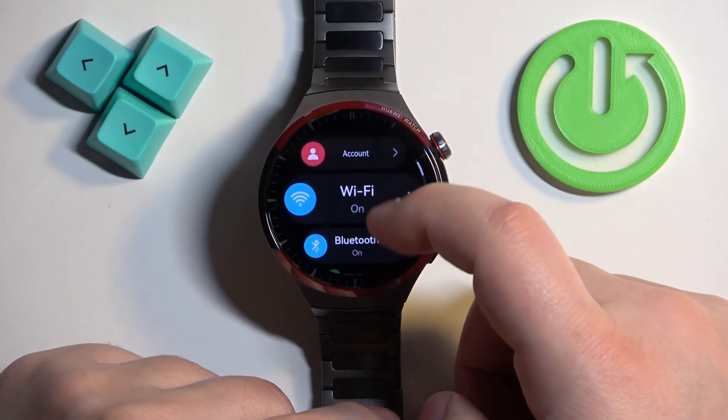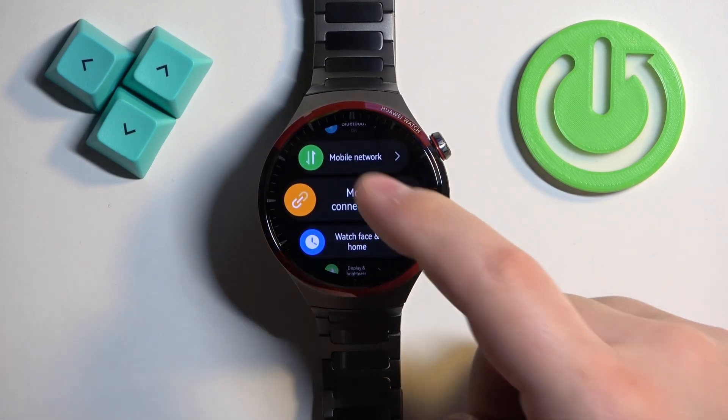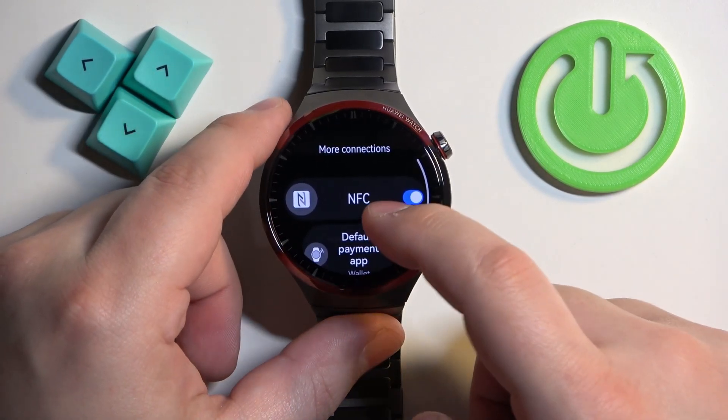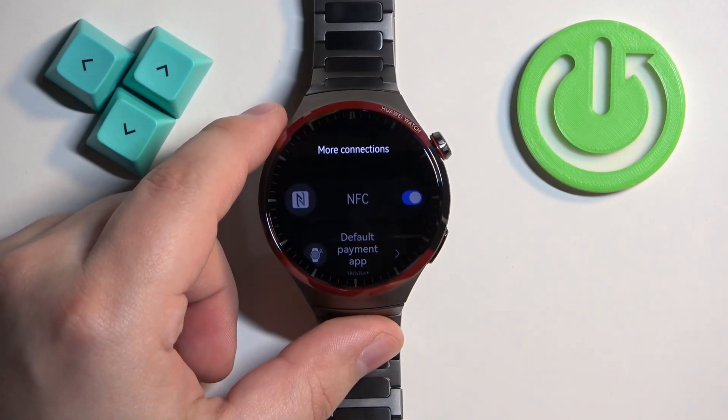In settings, find the option called 'More Connections'. Once you find it, tap on it, and here we have the NFC, as you can see. We can enable it or disable it by tapping on the switch.